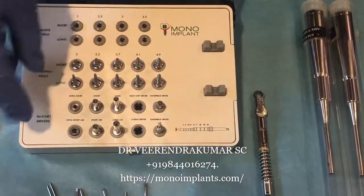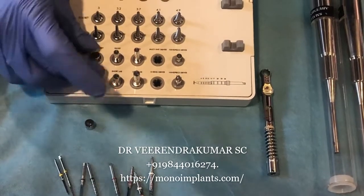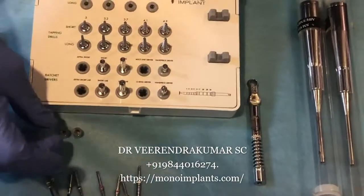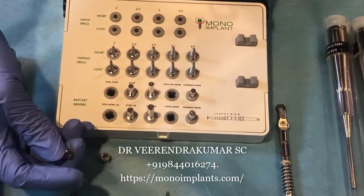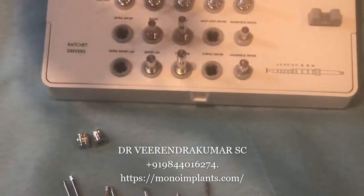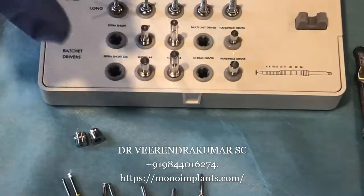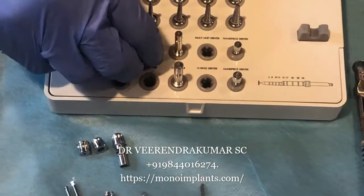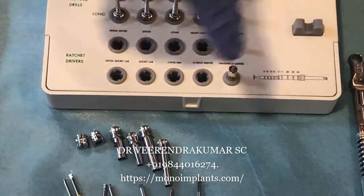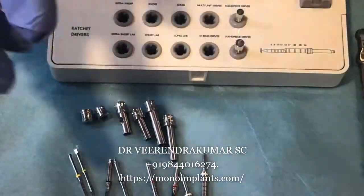Coming to the ratchet drivers — this kit contains very small ratchet drivers. There are two types: one for a small hex and one for a larger hex, because we have two types of abutments. Look at the size of these drivers — they are particularly useful in the posterior-most areas when mouth opening is difficult or when you are not able to drive the implant even with the ratchet. We also have the more commonly used medium size, and then a longer one — sometimes the lip comes in the way when inserting the implant, so long drivers help avoid lip injury.